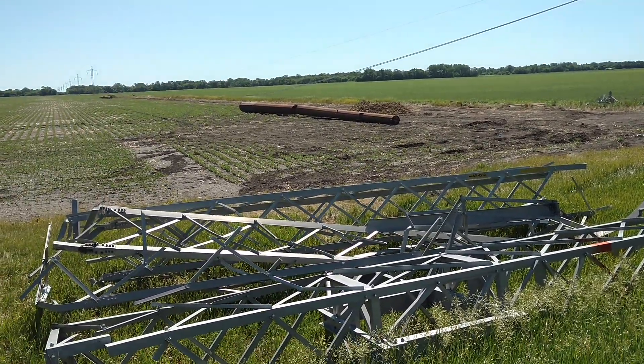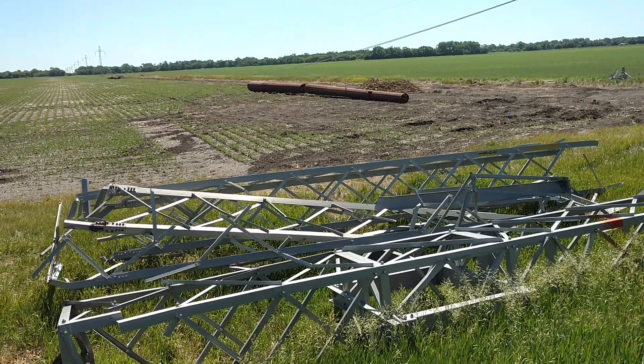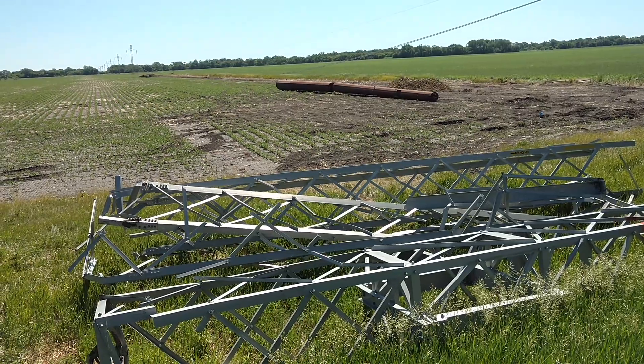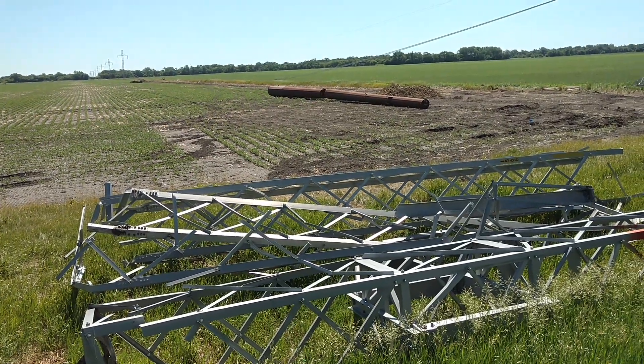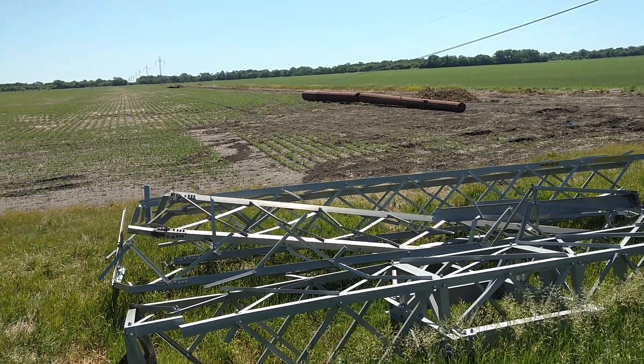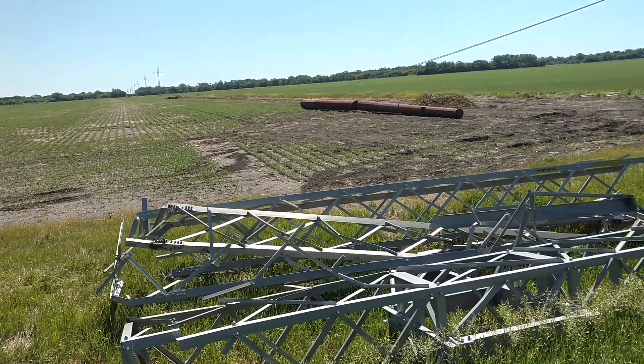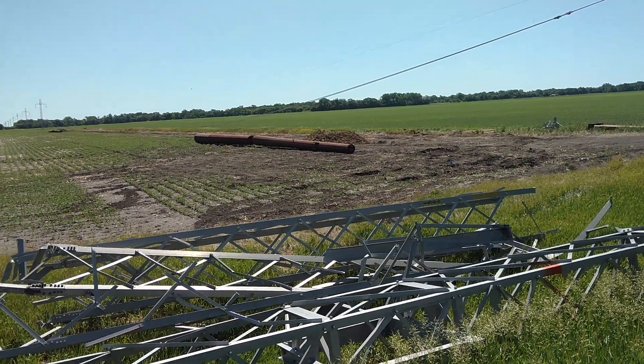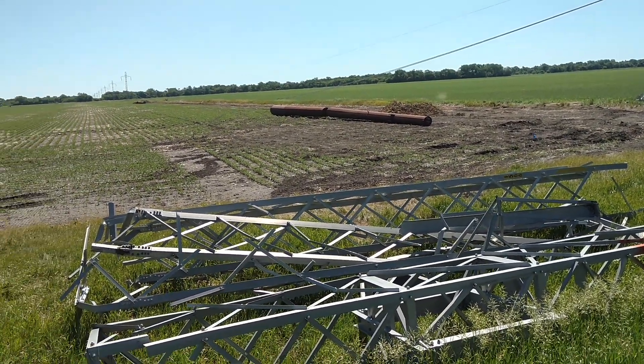I find it interesting that must have been a weakness in the design, that they would kink in the middle, because I would have thought that it would have uprooted that base some way — I mean, that's where all the stress is going to be. But that must have been a really tough base that held, and these kinked.